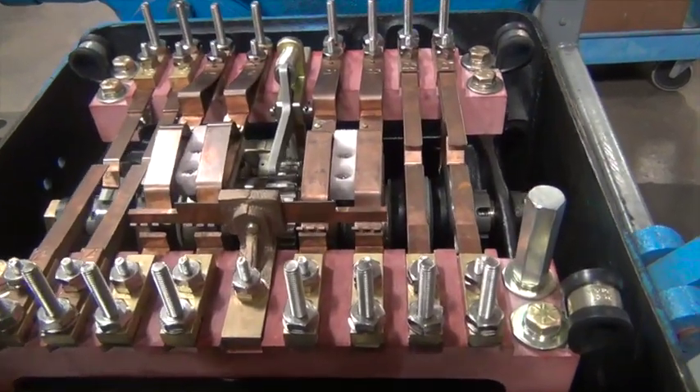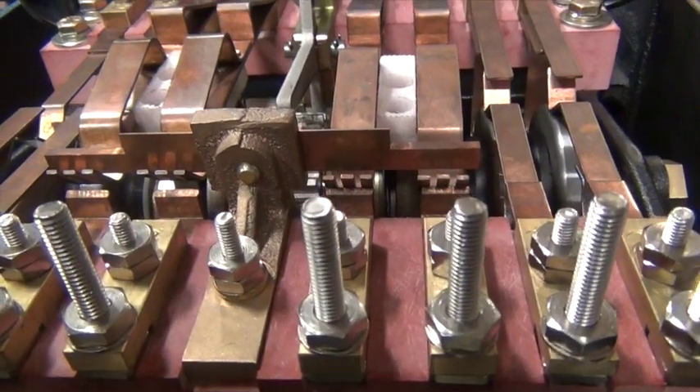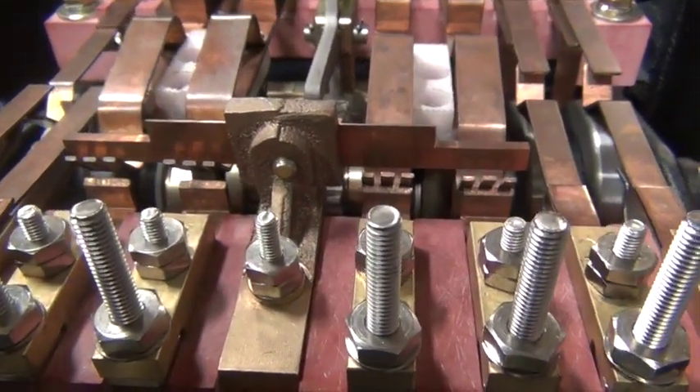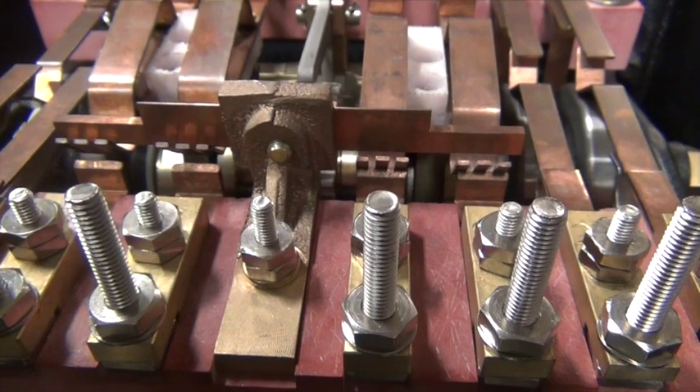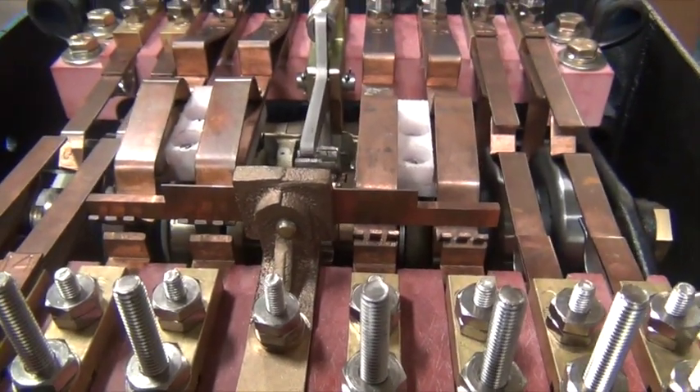The controller shown here is a right hand controller installed in a left handed machine. The machine is operated to the normal position, so as you know, the left hand side indication contact should be down and indicating.